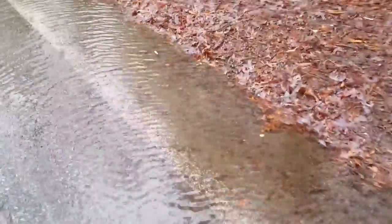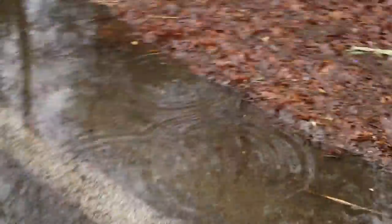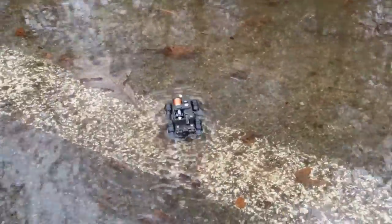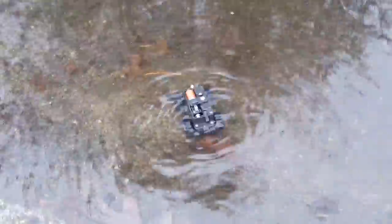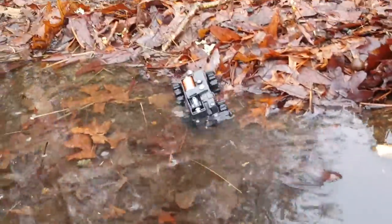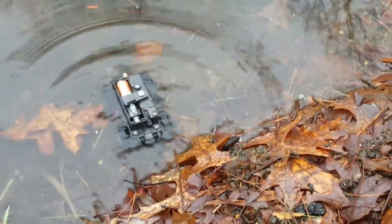Now we're going to drive it through this even bigger puddle. We'll show you how deep this is. Okay, let's go, little truck. Now that is deep — that is deep for this little truck. I don't know of any other toy truck that can get that deep. And it climbed out. Let's send it through on this side. Even deeper — that's fully under.